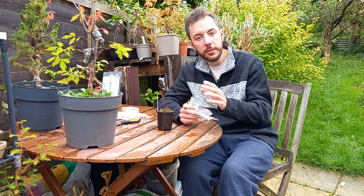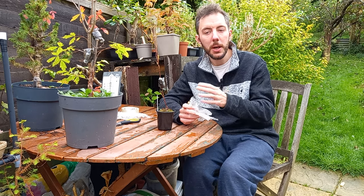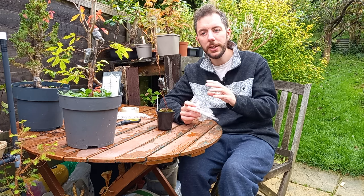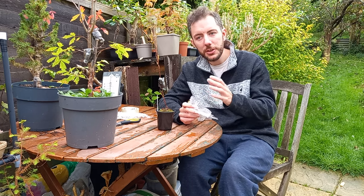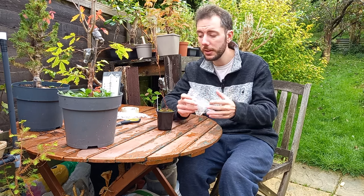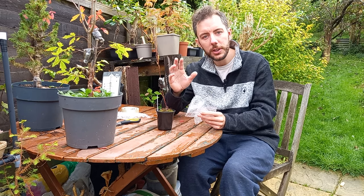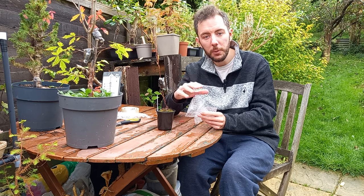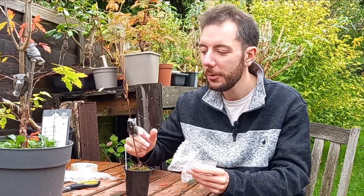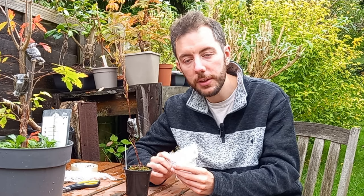Now we are quite fortunate down here in the south of England that our winter temperatures don't tend to get that low — we might touch minus 10°C, but that doesn't happen that often. Generally we get down to about minus five, possibly minus seven, and those are nighttime temperatures. Of course other parts of the country and other countries around the world have even lower winter temperatures, but for me down here in the south of England this method should work absolutely fine.